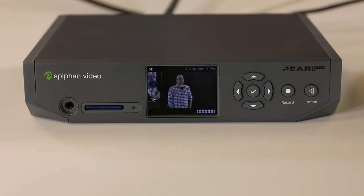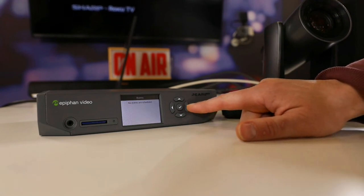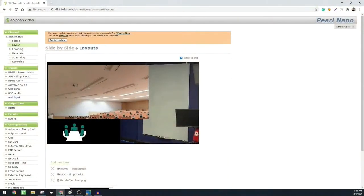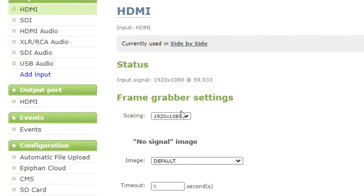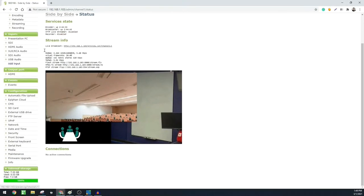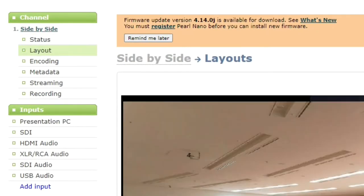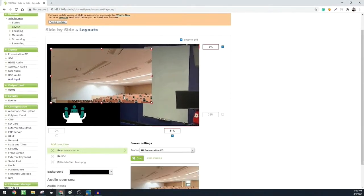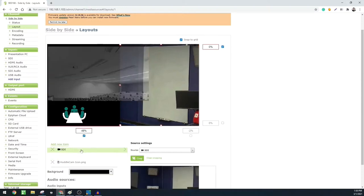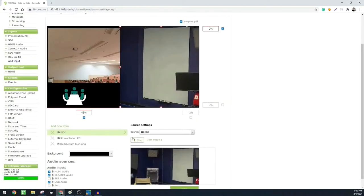This allows the Pearl Nano to capture the HDMI for recording and streaming while also displaying the video on a local monitor. Configure the Pearl using the IP address found on the Nano display - type it into a web browser. Check the HDMI input: it's working, set to 1920x1080. Label it 'Presentation PC.' Check the SDI input, label it 'Simple Track 2,' and confirm it's set to 1080p. Then configure a channel to show the auto-tracking camera next to the HDMI presentation feed.